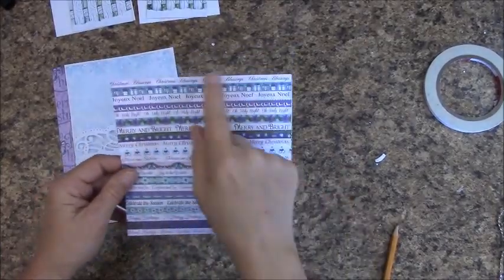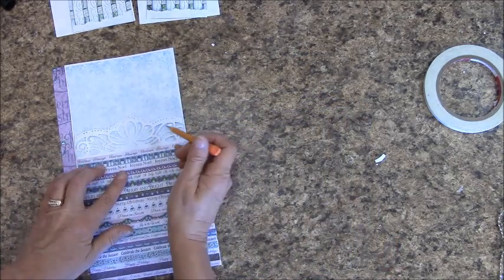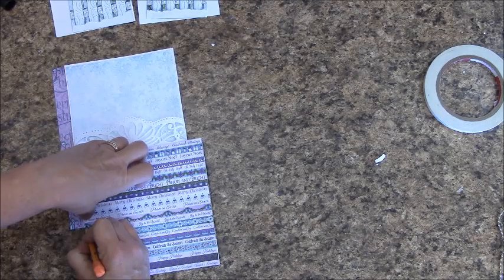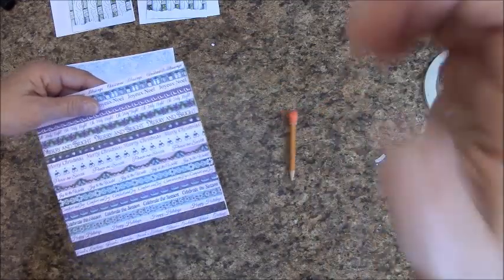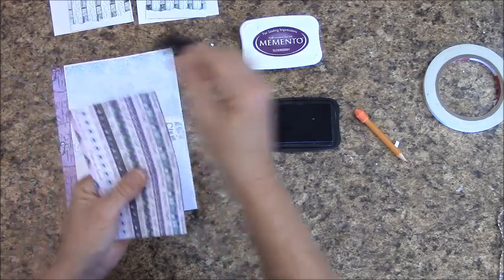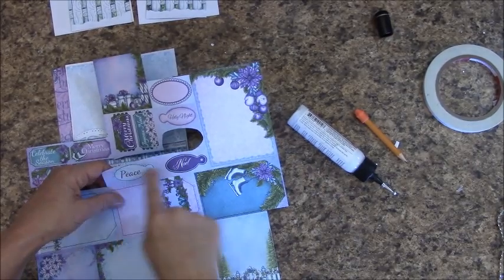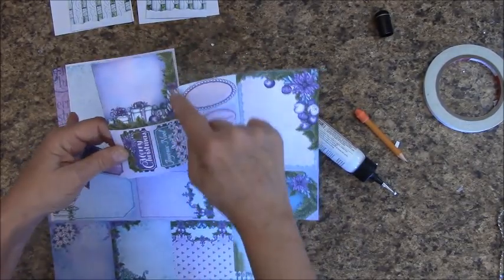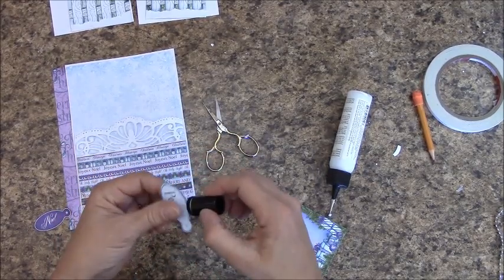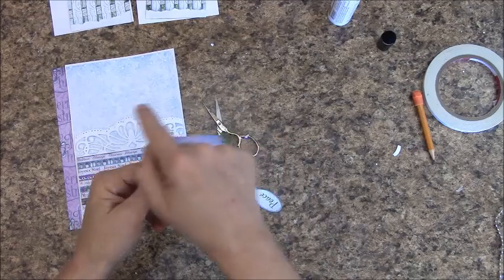In your reserves, you should have a 6x6 panel piece that looks like this — it's dark purple on the back. We are going to measure to fit, make a mark here, and a mark across here. My first cut is going to be this way, and then that way. Grab your elderberry or dark purple and ink across the top of your piece. Now let's glue that down. In your reserves, we are going to cut out Peace and Noelle, as well as this small tag. Take your elderberry and get around the edges of each one.